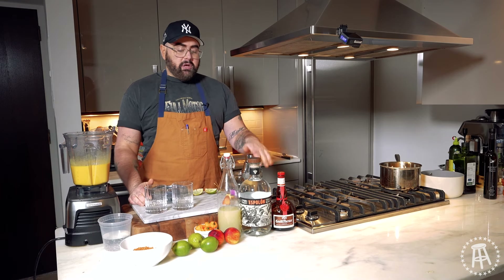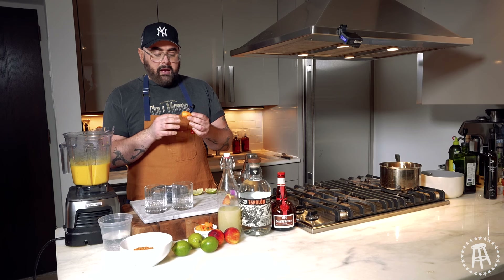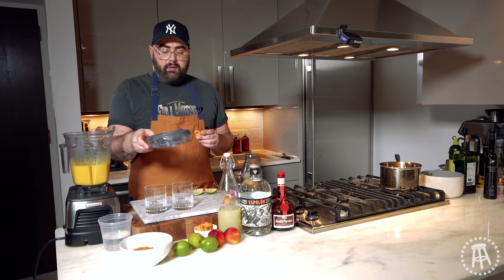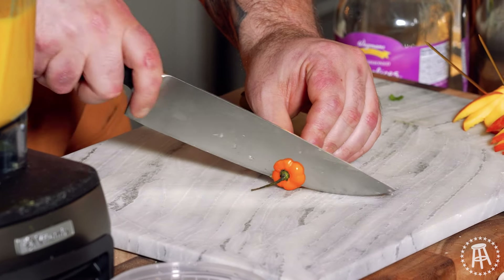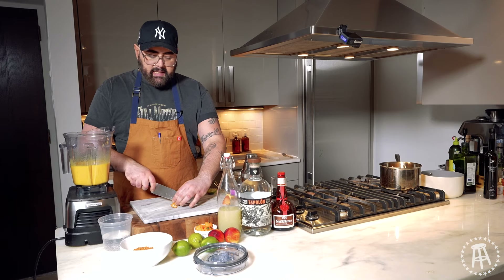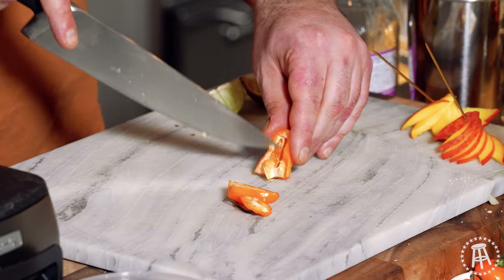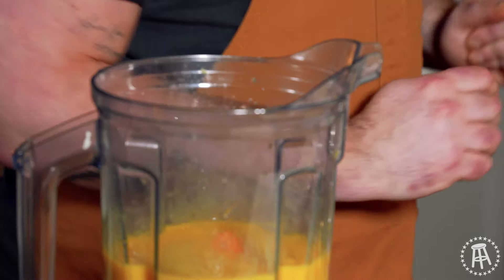Next, habaneros. Habaneros are one of the spicier peppers. I know these are very spicy, but why I like them is because they're orange and they go with the peach color of my cocktail. They're also very floral — they have a very floral, citrusy note to them naturally. I'm going to put one in because this is a lot of juice. You want to use gloves for this, but I'm going to cut this stem off and then cut it in half, because all the heat is inside on the seeds and membrane — that white stuff. So let's just take all that out to make it less spicy, and then I just pop it in.